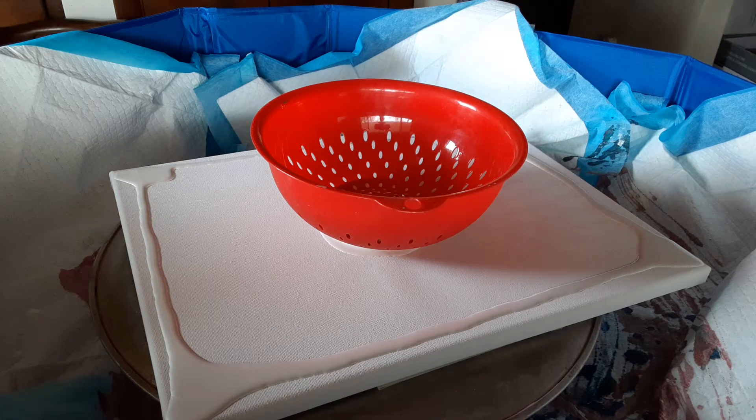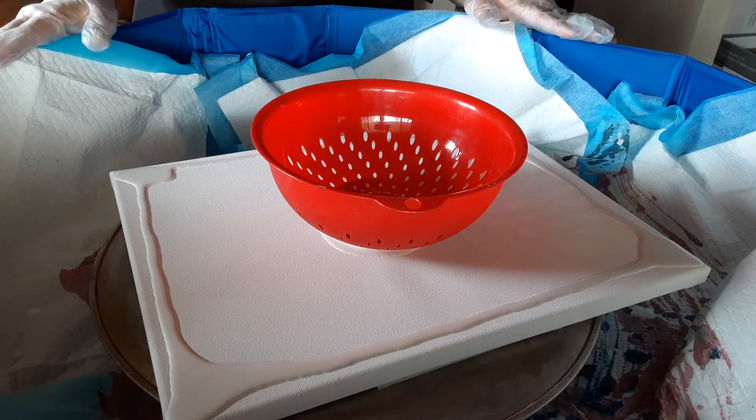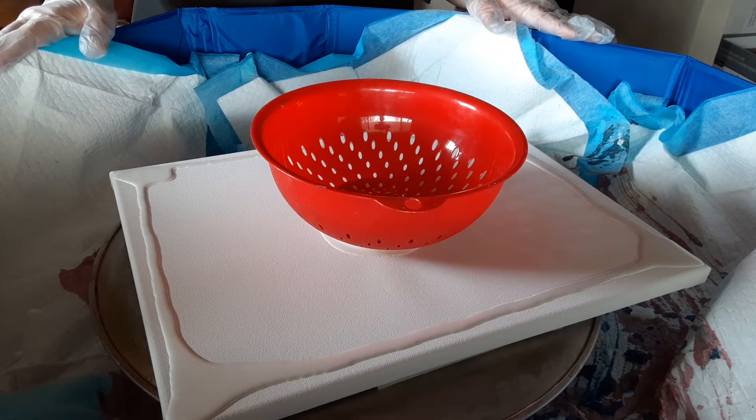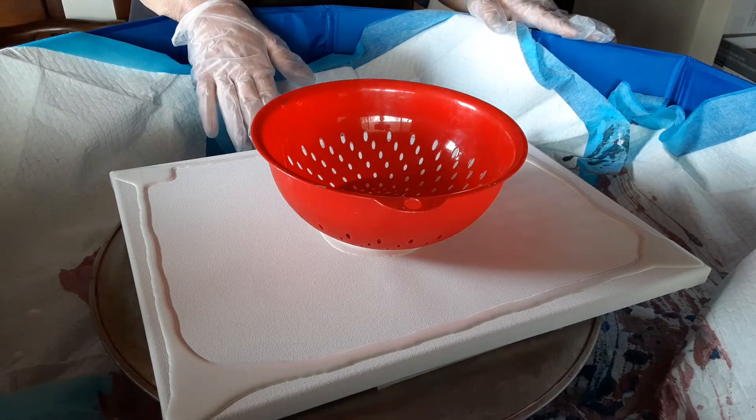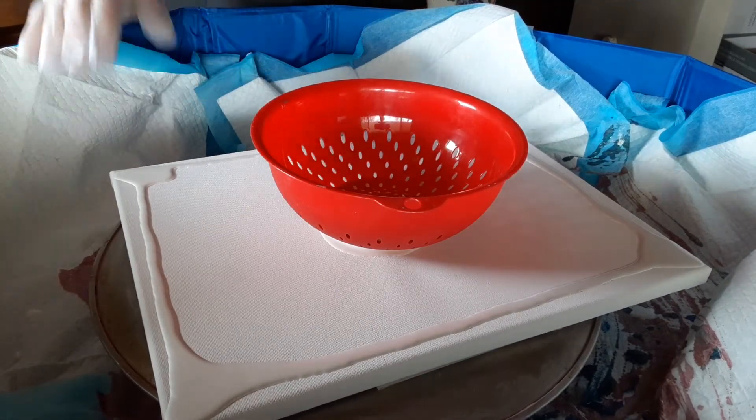I had to mix my colors out of frame because getting the whole thing in was difficult — I had to set up my puppy bath, my turntable, and have enough room for my colander and my canvas.